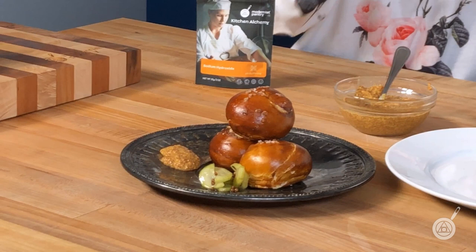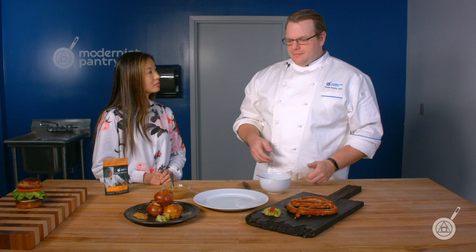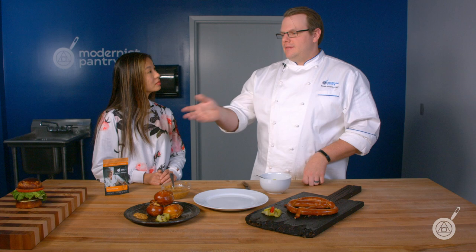Can you just pretzelize any bread — can you dip any dough into sodium hydroxide and get that crust, or do certain types not work as well? Dipping the dough is going to be difficult for a lot of different breads. If you're doing a high hydration bread like a ciabatta, you almost can't lift that dough up to put it into the liquid — you'd have to brush it. A sturdy dough like pretzel dough is very easy to pick up and dip. Brioche, once it's proofed, can't be lifted. So if you can't lift it, get a silicone brush — it's not going to eat through that — and just brush some on top.